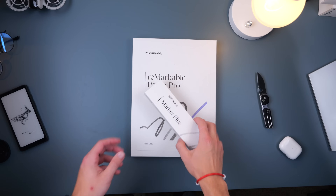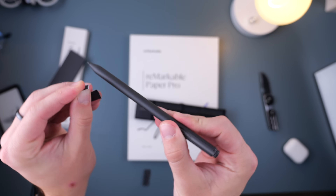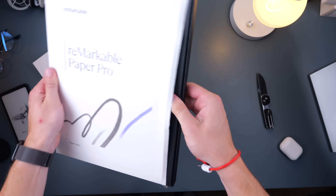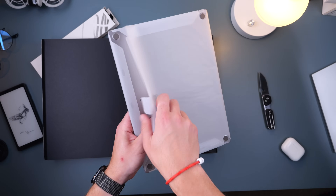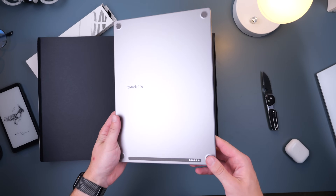I'm not joking that when I unboxed this Remarkable Paper Pro, I started using it for about five minutes and asked myself: why in the world did I just spend so much money on this device? As soon as I started using it, a couple of limitations came to mind that I hadn't really thought about before I purchased it.